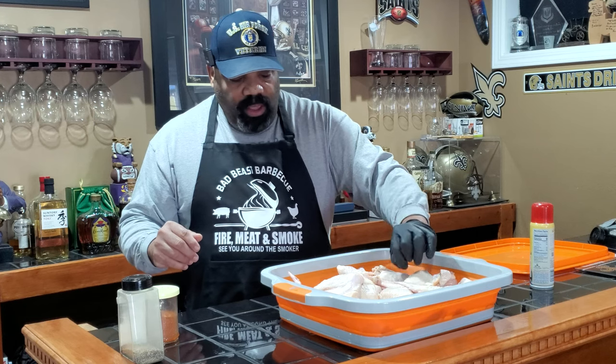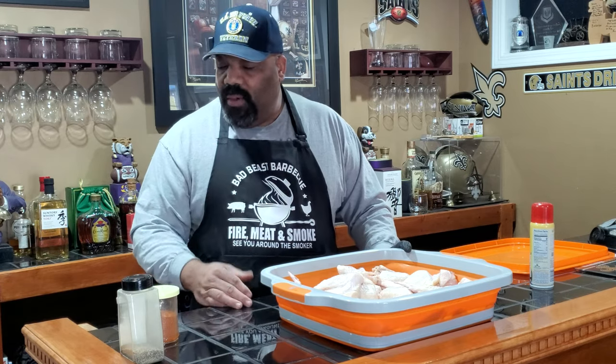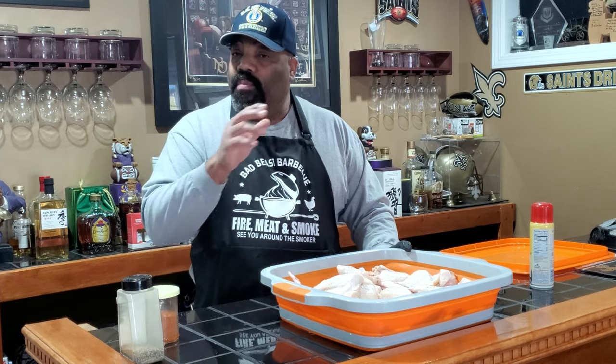Because we're cooking at such a high temperature, the chicken wings will probably cook pretty quickly and we won't get an opportunity to infuse a whole lot of smoke. So what we're going to be doing is seasoning our chicken wings pre-smoke and post-smoke.